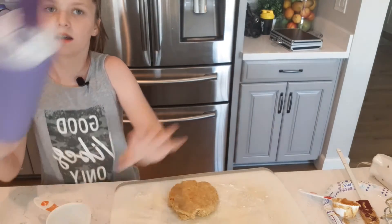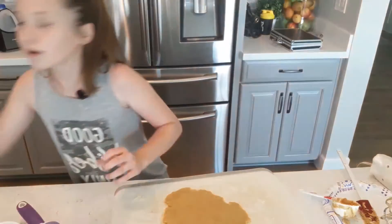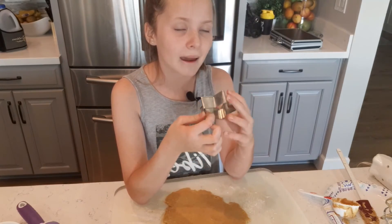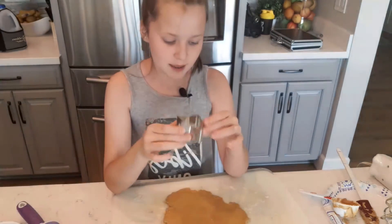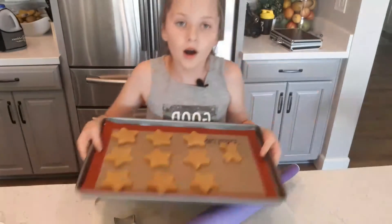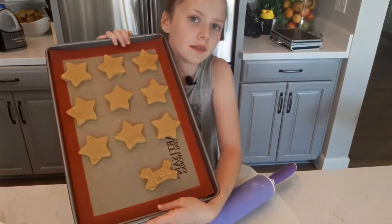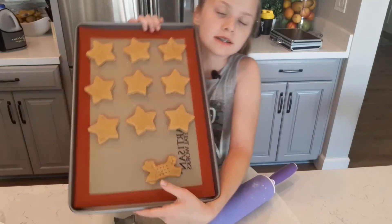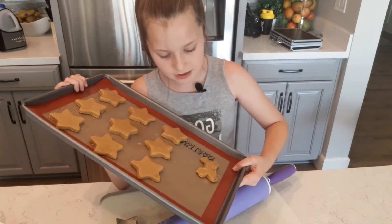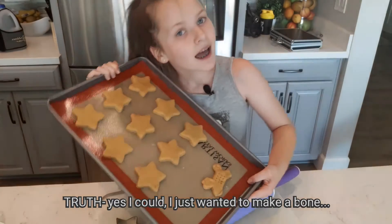I'm going to take the rolling pin to about a quarter of an inch thick. Now you're going to take a cookie cutter. Most people would use dog bones, but I don't have those, so we're going to use stars — they're basically the only things that aren't Christmas-related. Now you should have your cookies. I did add a little dog bone with the extra batter — that's my best effort.